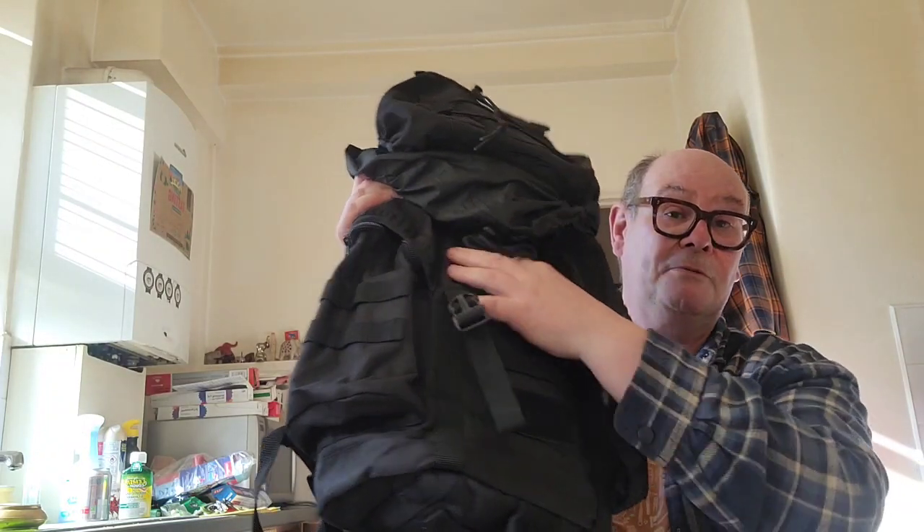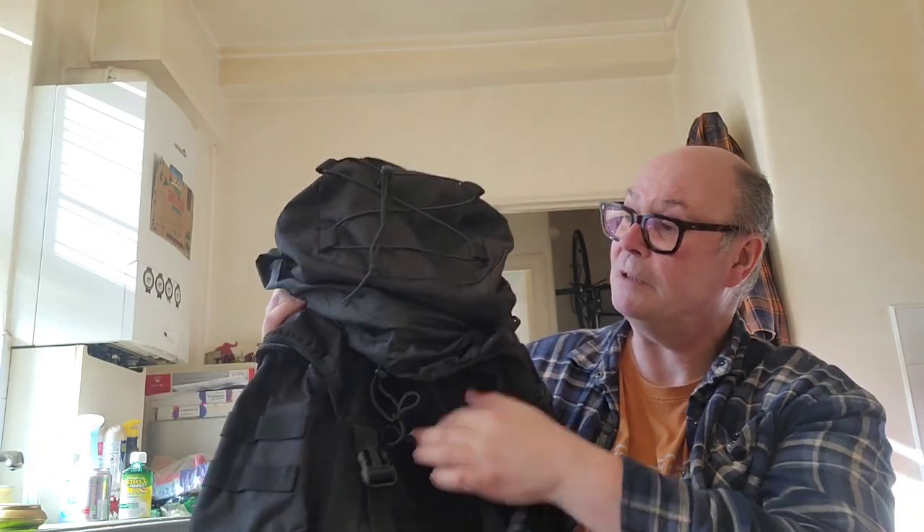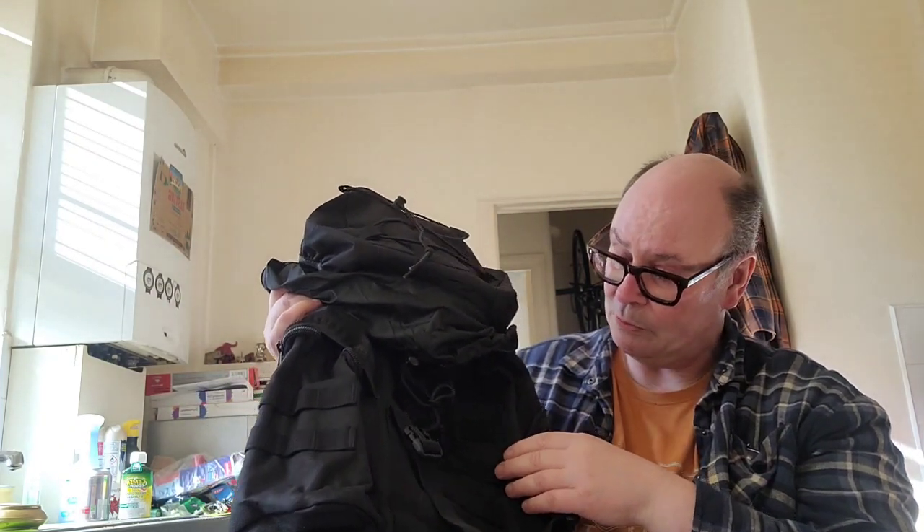What else can I say about this bag? The MOLLE — to attach other equipment. You've got it all down the front — you probably can't see it because it's black on black — all down the front of this, so you can tie what you want to it. On the sides as well, on the side pockets. And you've got them on the shoulder straps as well, as well as D-rings.